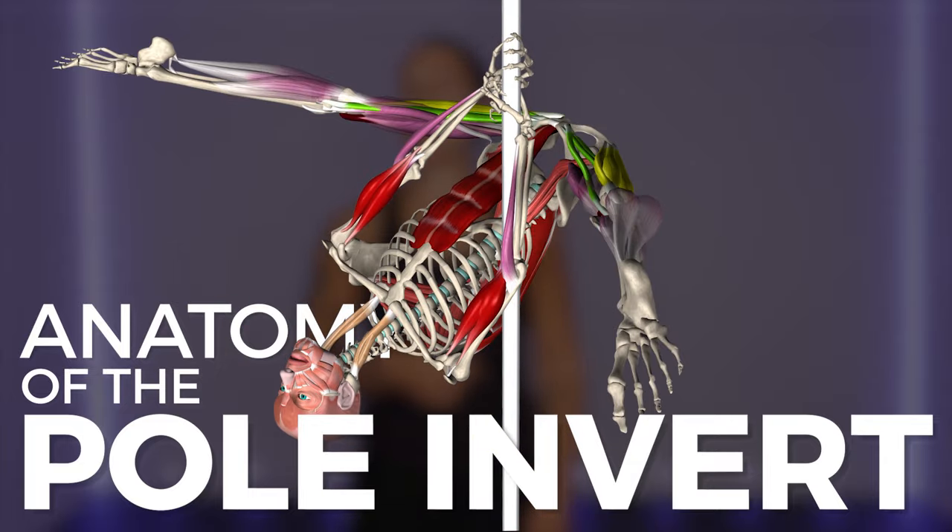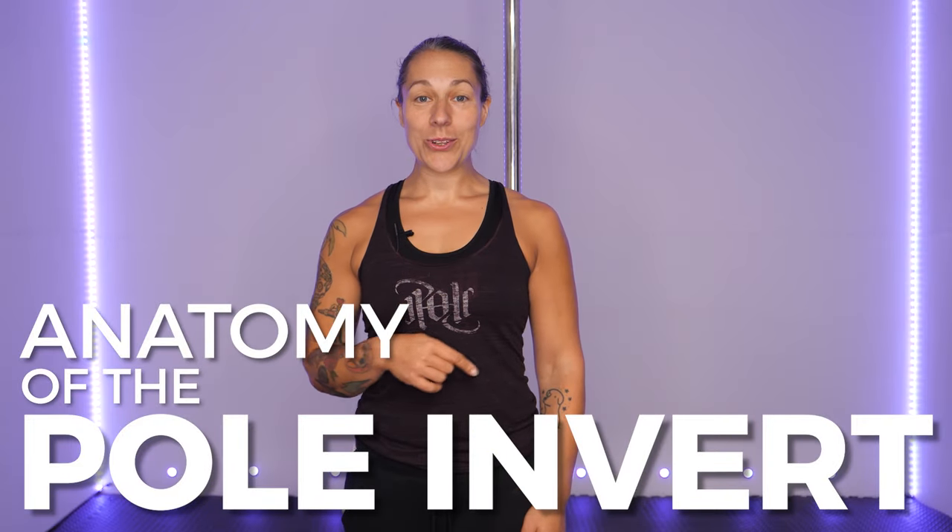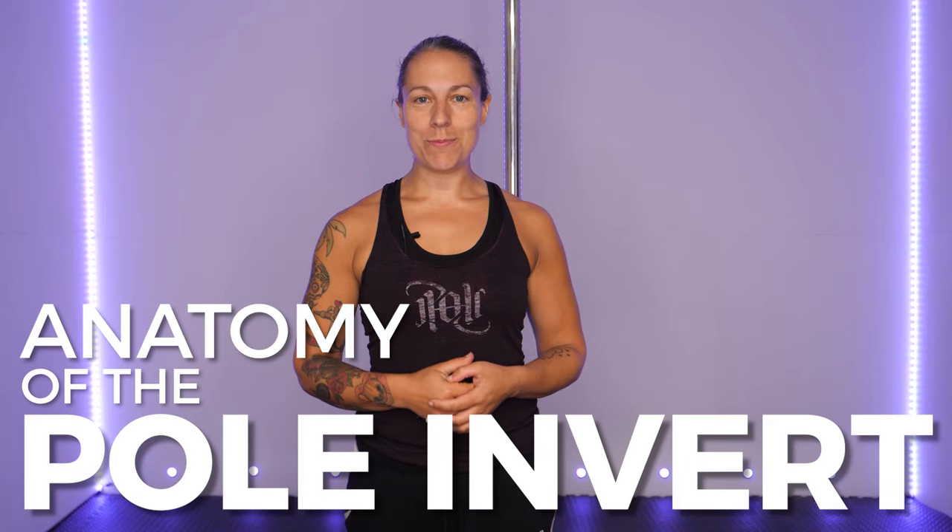Who's ready to get a little nerdy with the anatomy of the pole invert? Let's take a closer look at the key muscles involved with this move.